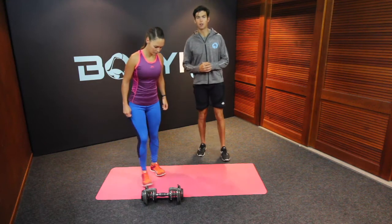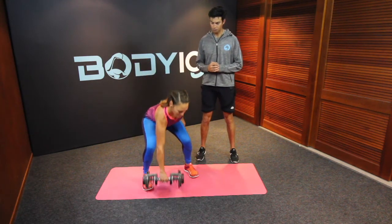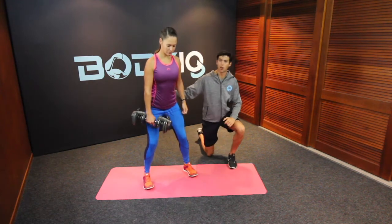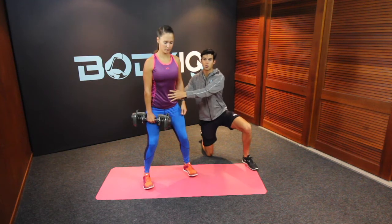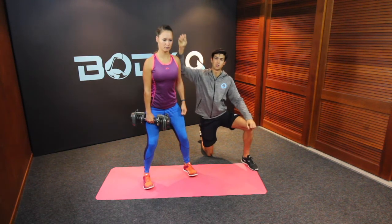Grabbing the weight and coming into a wide stance, almost like your squat position. Keeping your knees bent to help with a bit of stability and strength through the lower back. Nice and engaged through the core and the glutes, shoulders away from the ears and nice and tall through the spine.